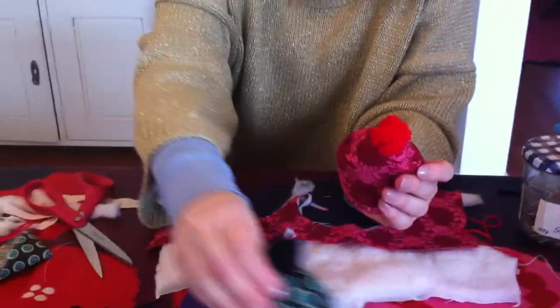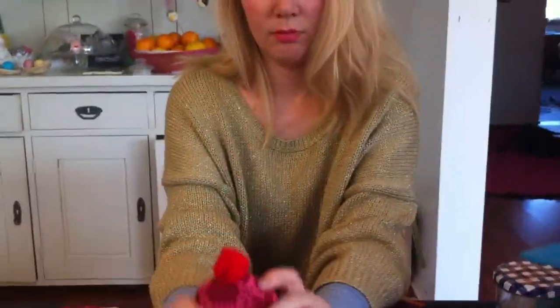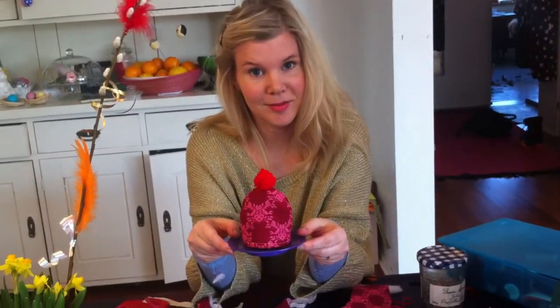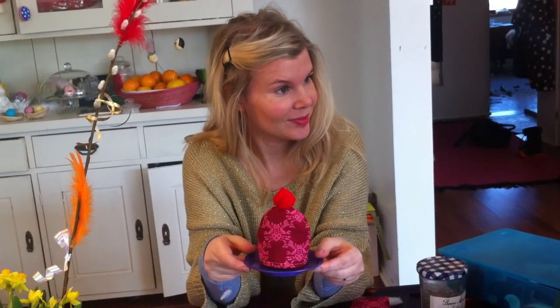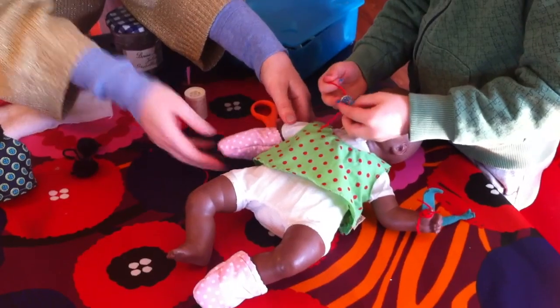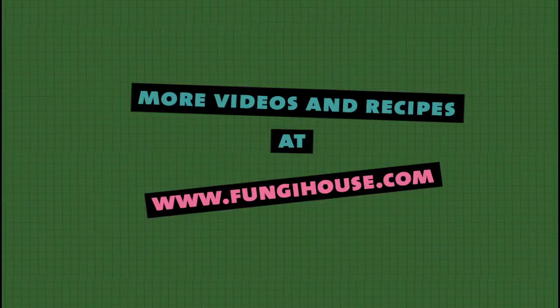So now we have a new egg warmer. We also made these smaller ones for eggs that are too small. Okay, see you next week. Bye bye.